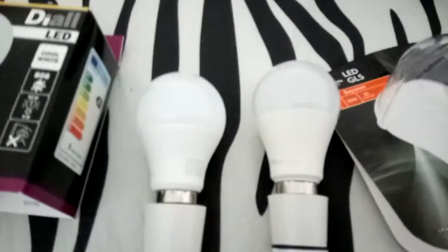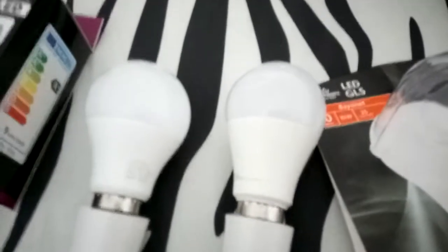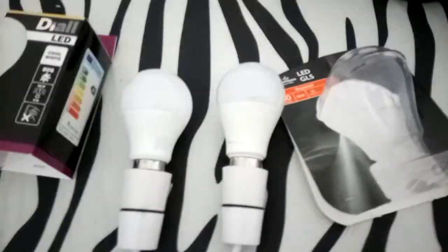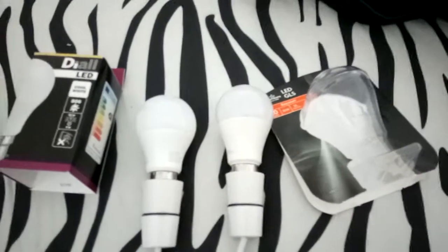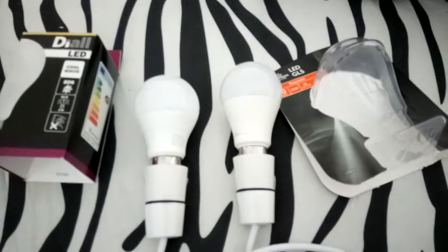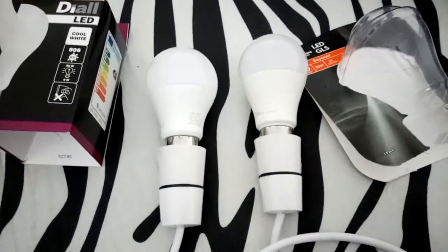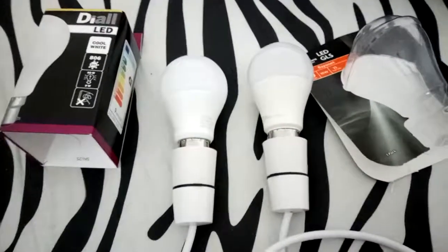Thanks for watching folks, and don't forget to subscribe — no obligation there of course. A couple of LED light bulbs apart — with the future of lighting. Once again, thanks for watching folks. Until next time.